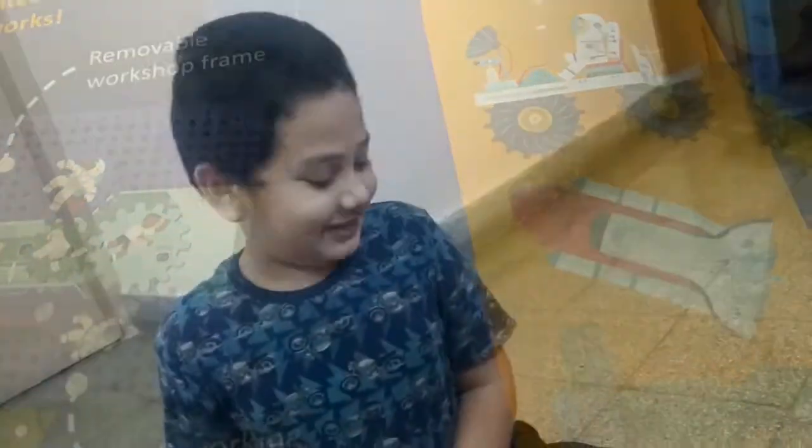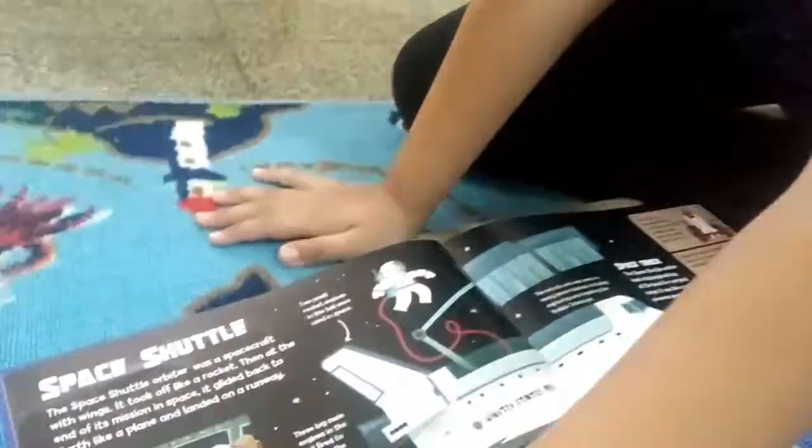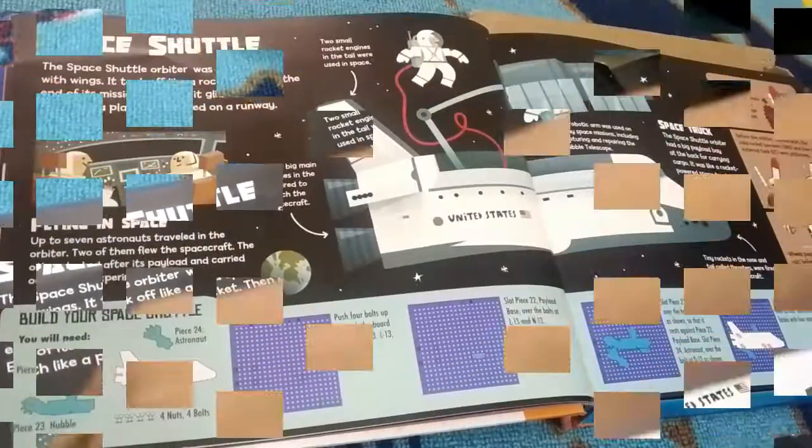Welcome back to my channel, Nicky Studio. Now we are doing another one of space. This is building your space shuttle. Space shuttle. Let's go.